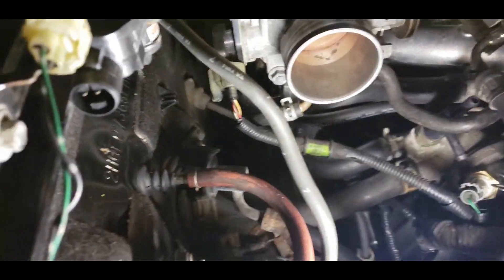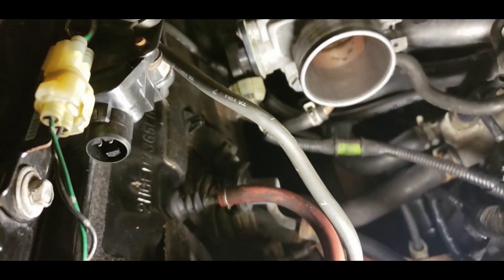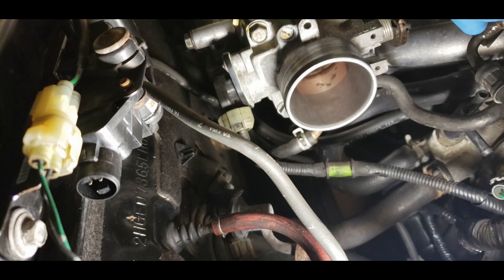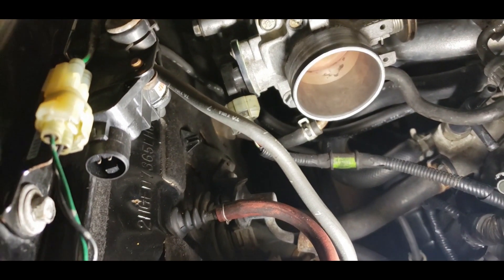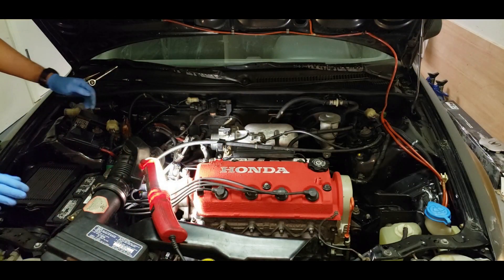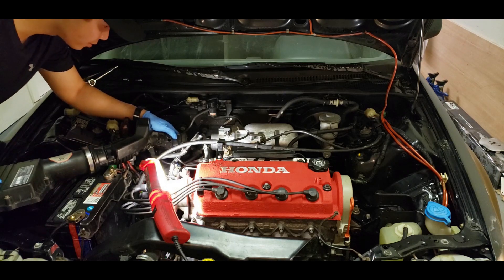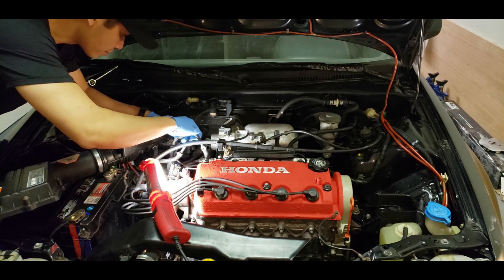All right, so it's all pretty clean now, as you can see. It was pretty black earlier, so yeah, just kind of cleaned that up. Now we'll reinstall everything in reverse and move on to the IACV.